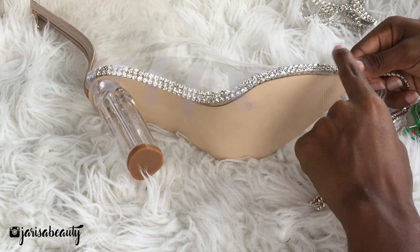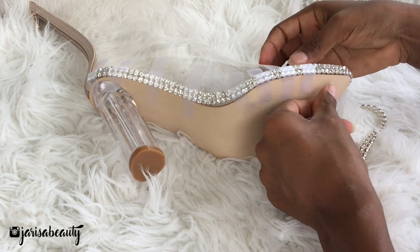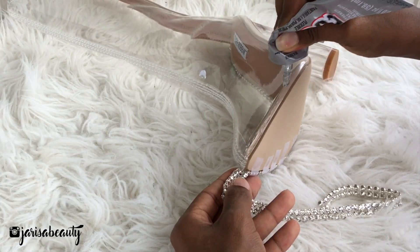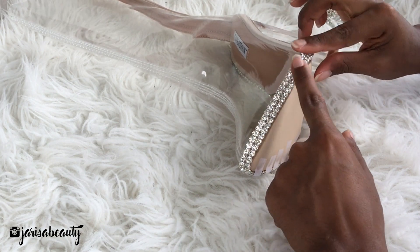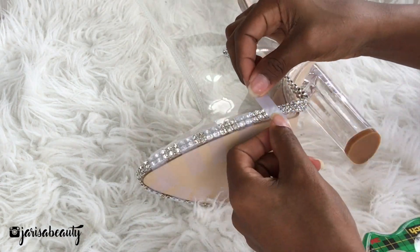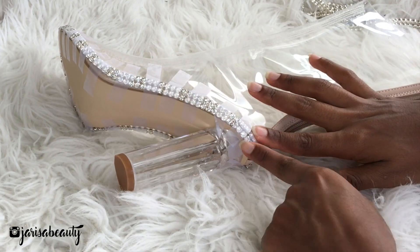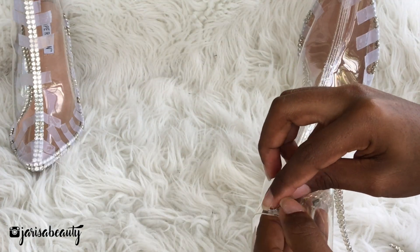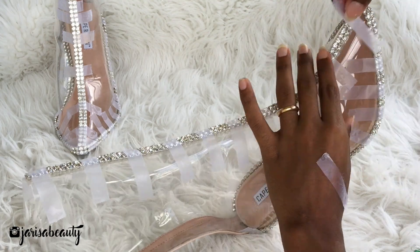You want to repeat the same process on the other side of the shoe. I'm also going to be applying another piece of ring stones in the middle. So far you should have something like this.